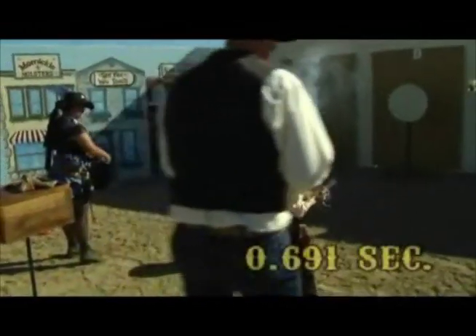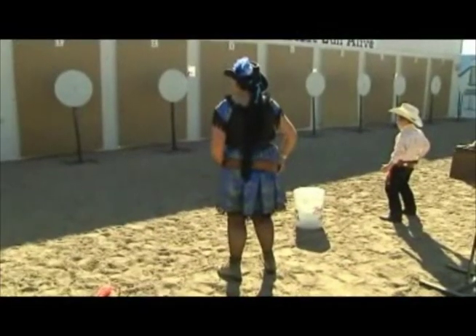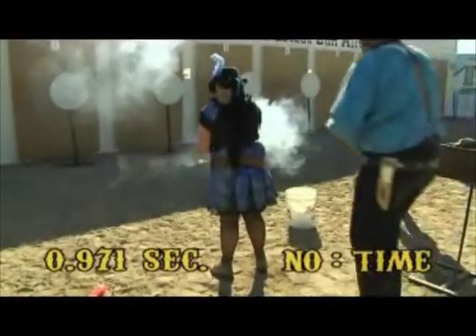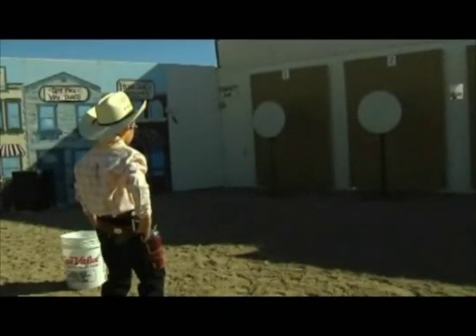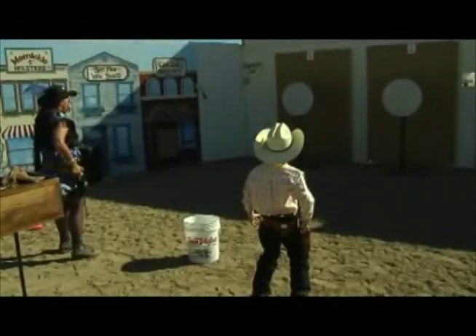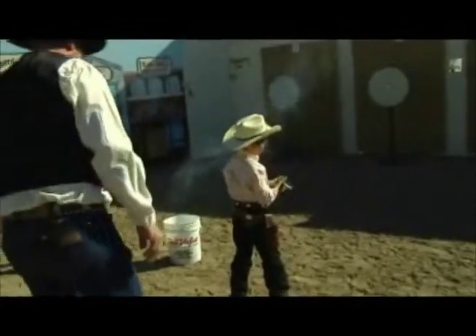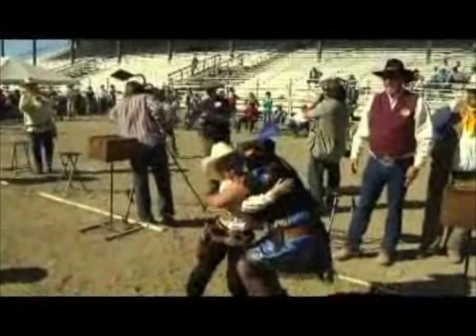That first shot goes to Spud with a time of .691. I'm trying to figure out who's a little bit more nervous — either Spud with a camera all over him, or Winch, who's shooting against a nine-year-old. Winch ties it up with a time of .971, while Spud missed. Spud takes that third shot and makes it 2-1. And Spud takes the final shot. I had a chance to speak with him about what it's like to shoot Cowboy Fast Draw competition.